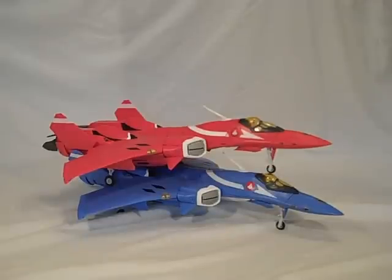This hot Valkyrie on Valkyrie action is made possible thanks to the kind people at HobbyLink Japan. Check them out at HLJ.com where they have both of these fine toys on sale right now.